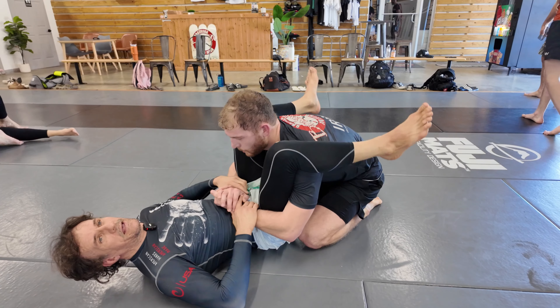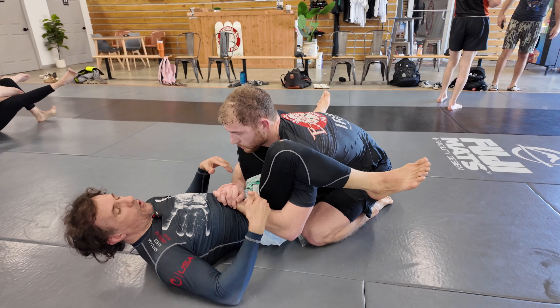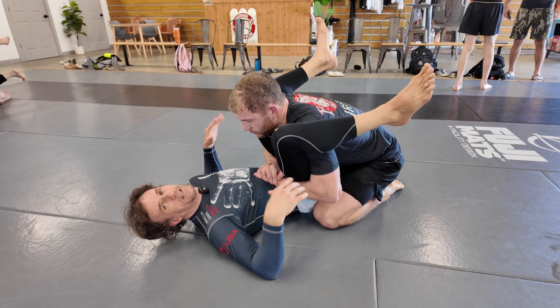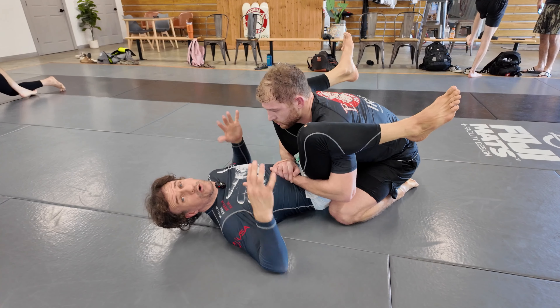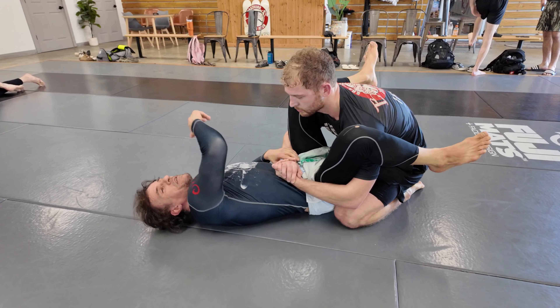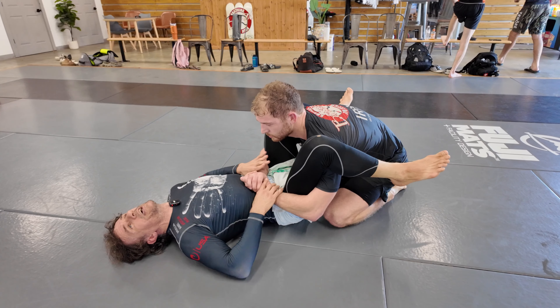Let's suppose I made a mistake on my guard and he started double-undering me. First thing — if he pulls me to his left, I'm done, it's over. There's not much to do anymore; I can push his face or just fight. But before that, when you realize it's a double-under and you should have avoided it — what are you going to do?